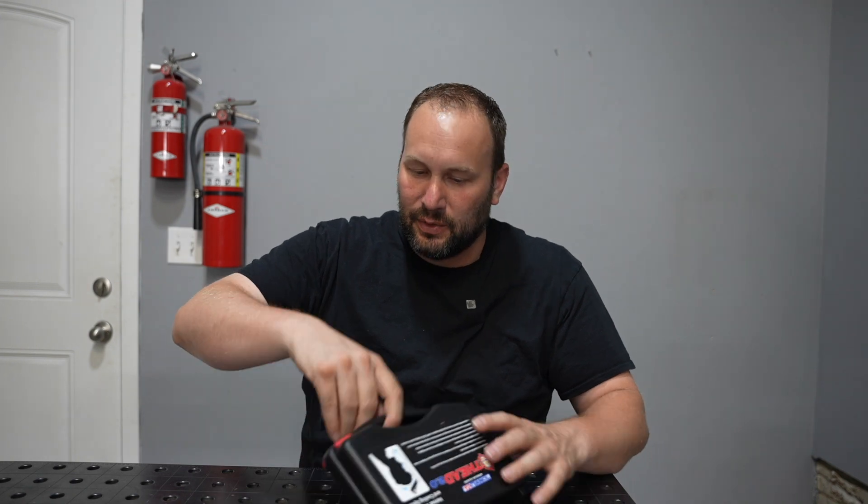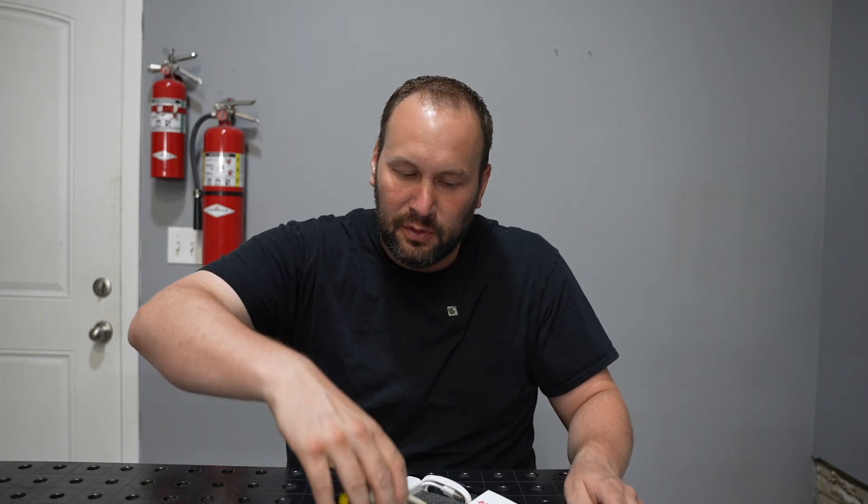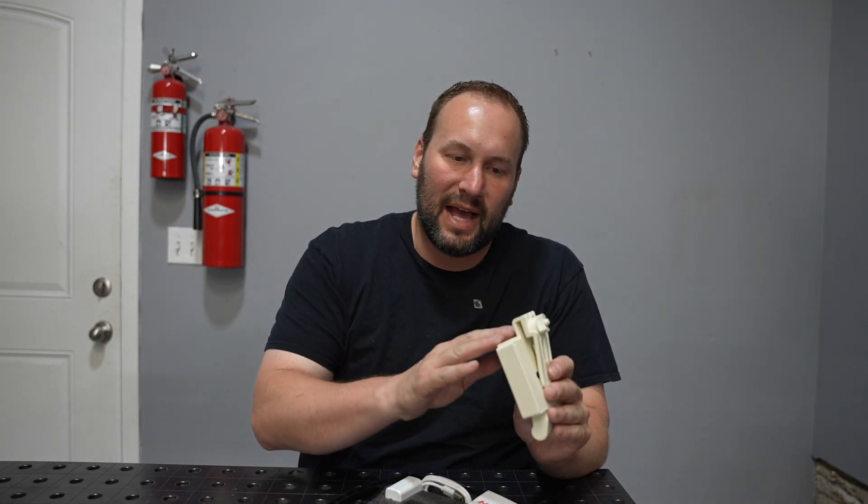This is the Hothead 2.0. It's a welding helmet ventilation and cooling system that installs into any welding helmet and gives airflow to help keep you cooler, to help keep your lens from fogging up, and also since it draws air in from the back through a filter, it can give you some cleaner air to breathe.